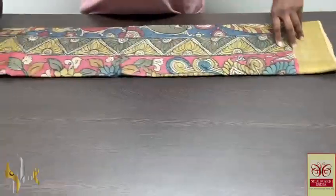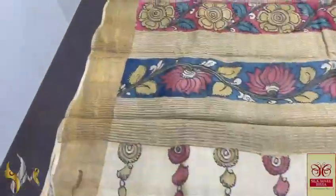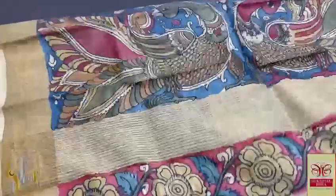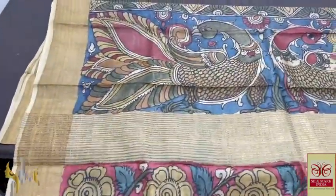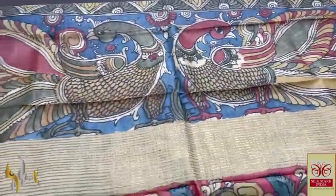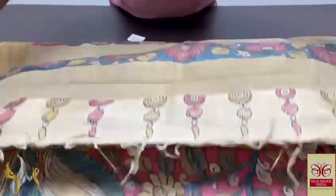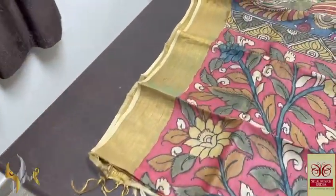Pure Pen Kalam Kari Silk Sari done on Tasa by Tasa — a very beautiful traditional weaving, light weighted, very elegant, soft Tasa fabric. You can see the beautiful pallu — blue base, true pick-up design, traditional Pen Kalam Kari design, hand painted. We have a half white Tasa color blouse piece with both sides border design. The sari has zari border as well.